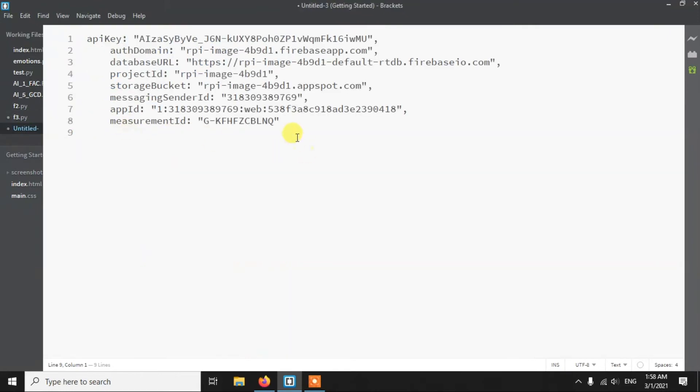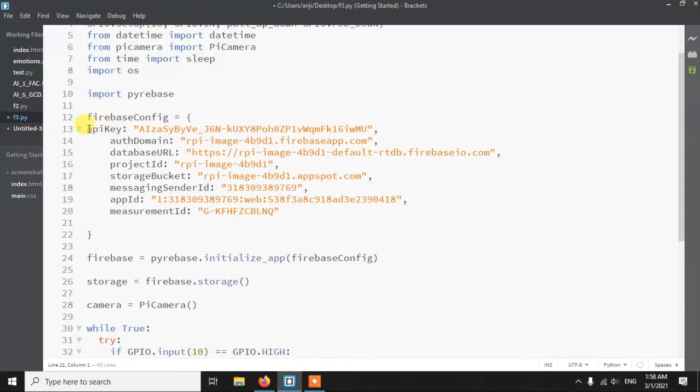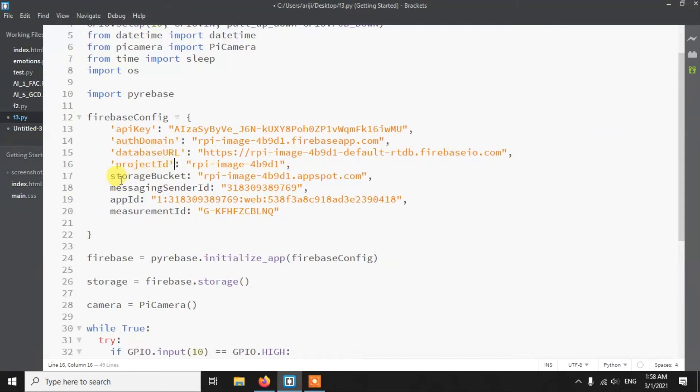Next is the Firebase config section where you paste your config credentials from Firebase. The Firebase config must be a Python dictionary, so you need to add quotation marks around all the keys — this step is very important, otherwise it won't be recognized as a dictionary and you'll get an error. Make sure to wrap each key in inverted commas.